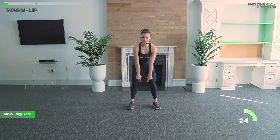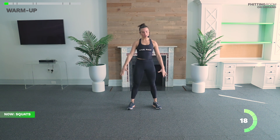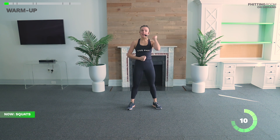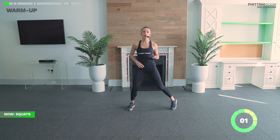Squat down and up — big inhale down, exhale tall. I like to imagine I have a big elastic booty band above my knees and I'm fighting that band as I go down and up. First round doesn't have to be fast; we're just waking up those muscles. Keep pulling those abs in tight. Ten more seconds and we're on to our second round.